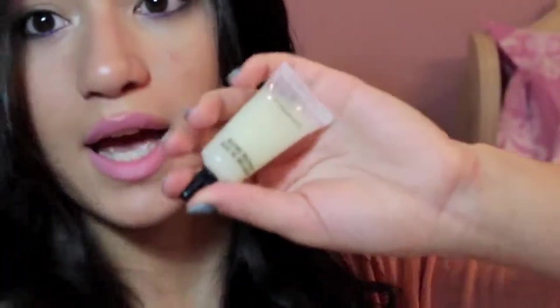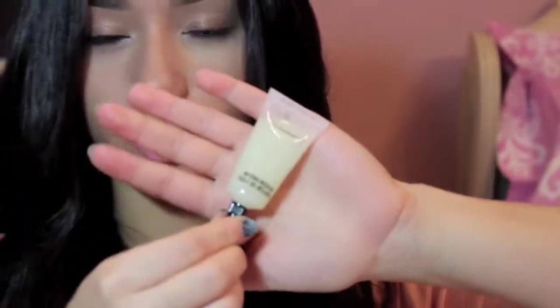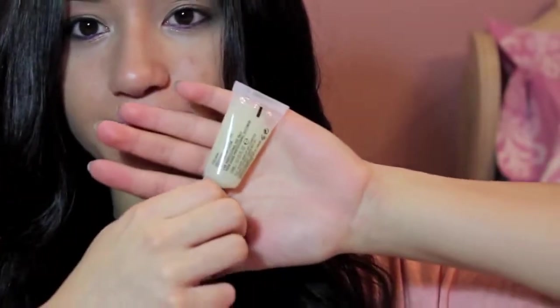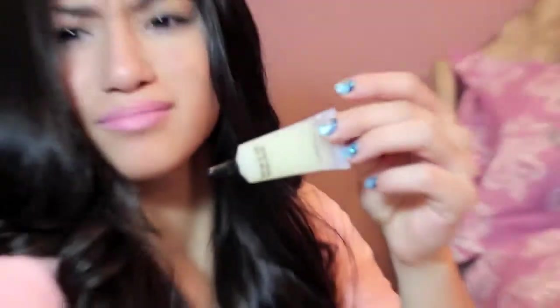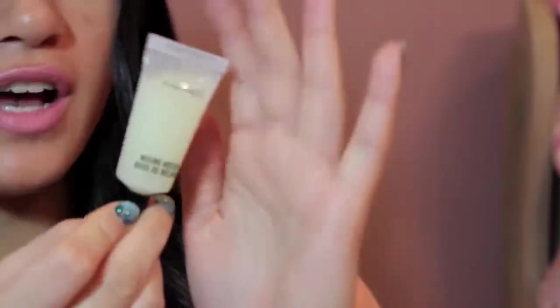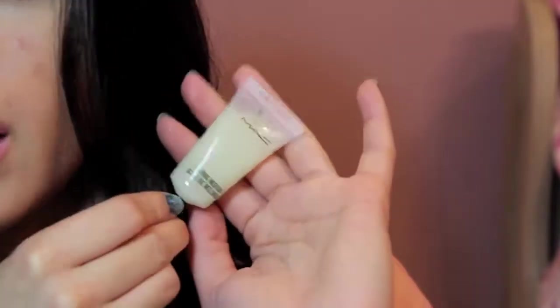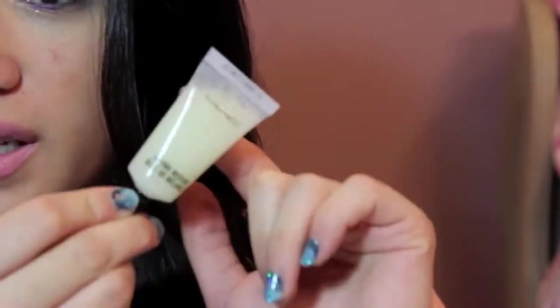So here is the MAC Mixing Medium. This is only from the Pro Store, so you guys can get this online because they now sell Pro Products online. But it's basically like a gel. It's really for eyeliners, but you guys can use it for eyeshadow as well. I really like that.